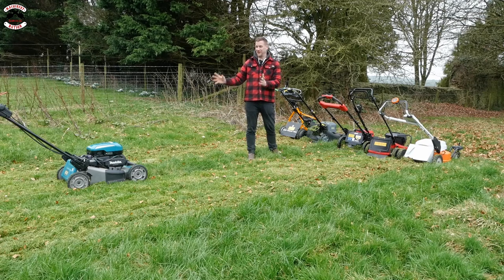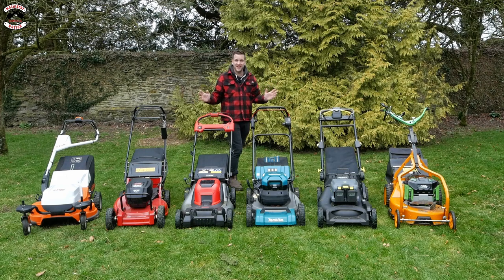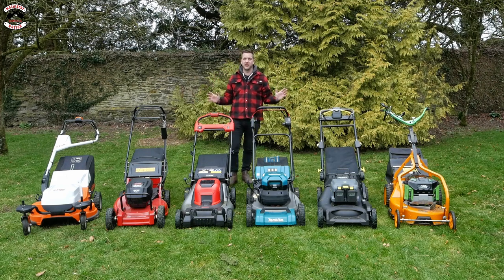Sorry Makita fans if you're upset about this - I am as well; I thought it would be as good as the others. Hopefully Makita will sort us out and get us another mower to do some more tests. One of the biggest questions we get asked is: what is the run time on a battery mower? How long does each battery last?